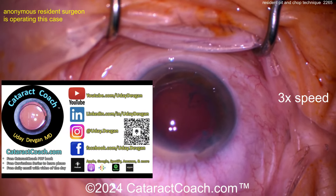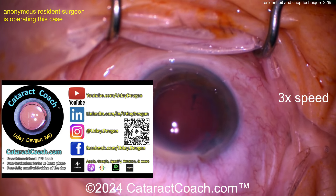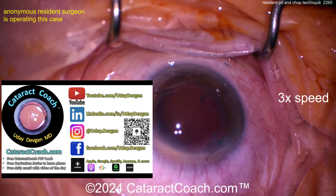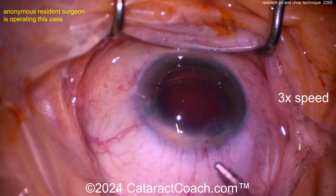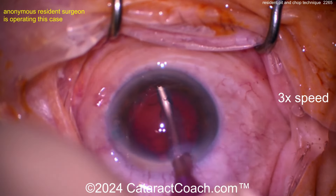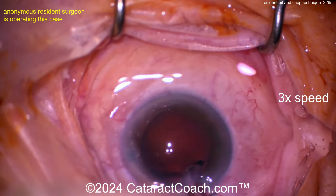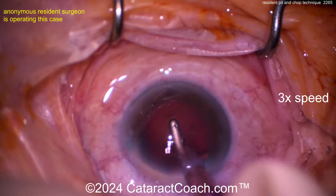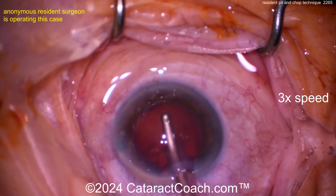Check out the cataract coach podcast — we have a great podcast every Sunday. You can watch it on YouTube or listen on Apple, Amazon, Spotify, Google, whatever you like. Our goal is to give you great insights in ophthalmology and teach you all the secrets for success. We have to make sure the young generation is very successful.